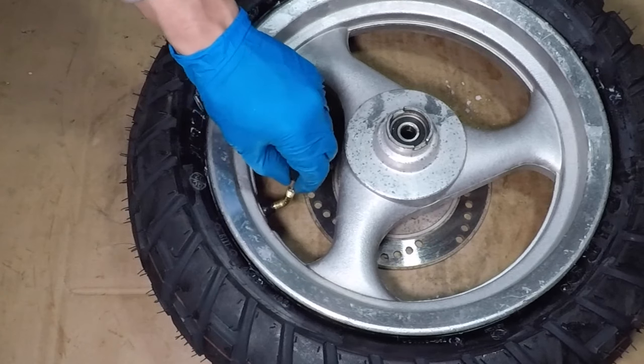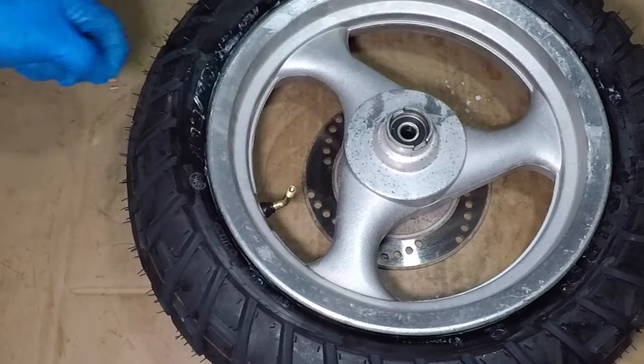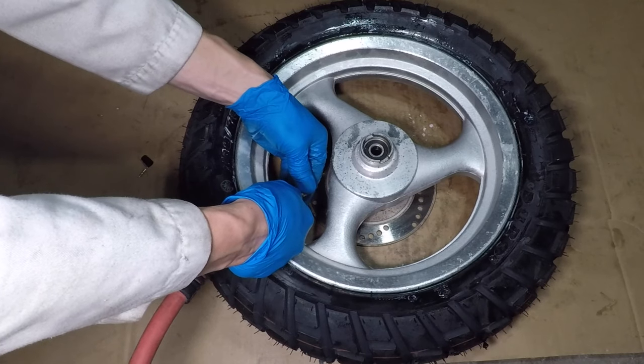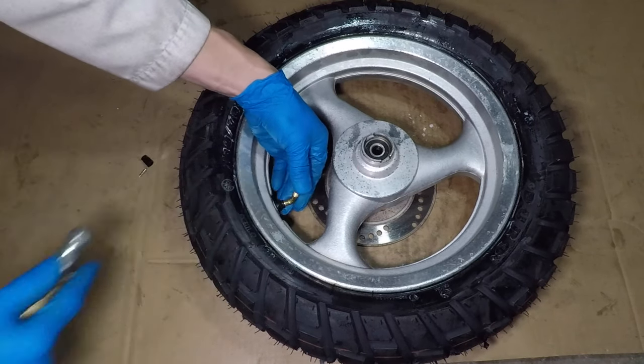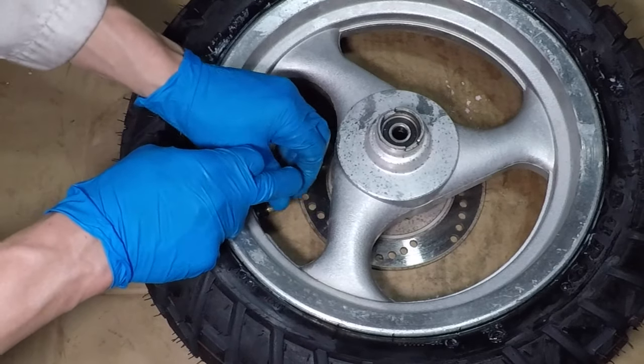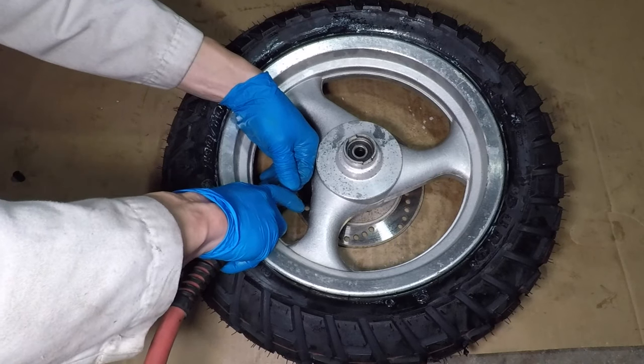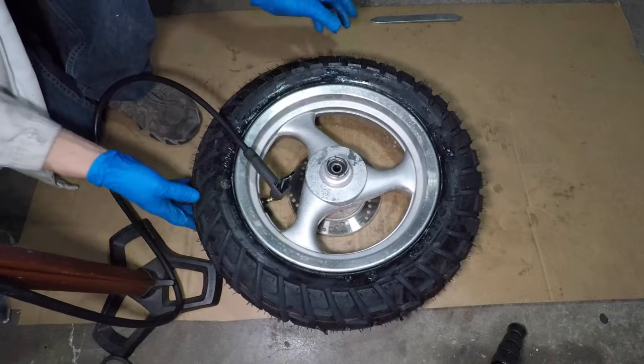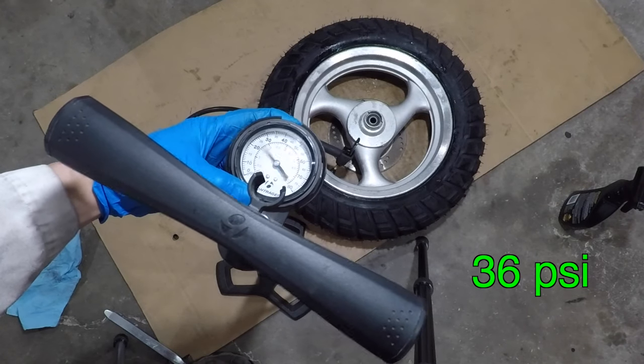I took out the valve core so I can air up the tire faster. Sometimes you need a fast blast of air from a compressor to seat the beads of the tire on the rim. Both sides of the tire snapped into place so I can reinstall the valve core and finish airing up the tire. I'm using a good bicycle pump with a gauge to set my tire pressure to 36 psi.